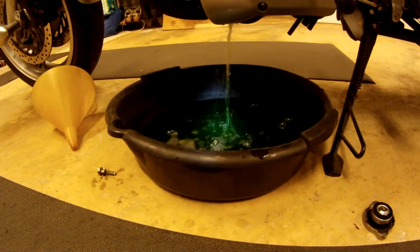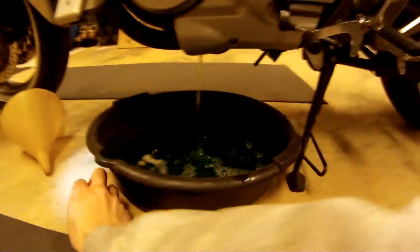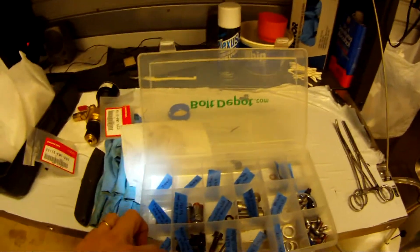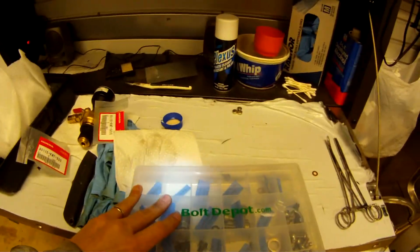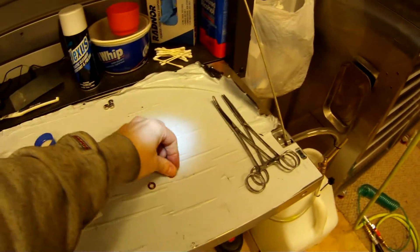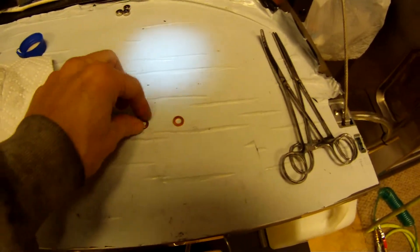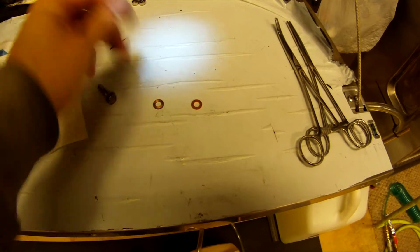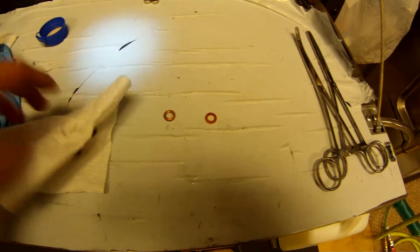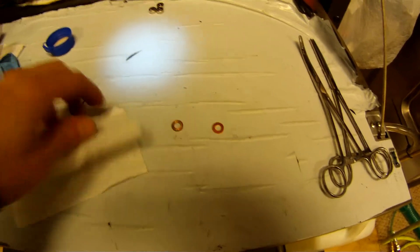Make sure you've gone to the bathroom before you do this, otherwise you might have an urge. As that drains out, here's the old washer and I have a new washer there. Like I said, you can probably reuse the old one — I've been able to reuse them before. They don't cost that much, so if you forgot to order one or ran out, I'm sure you'll be fine.